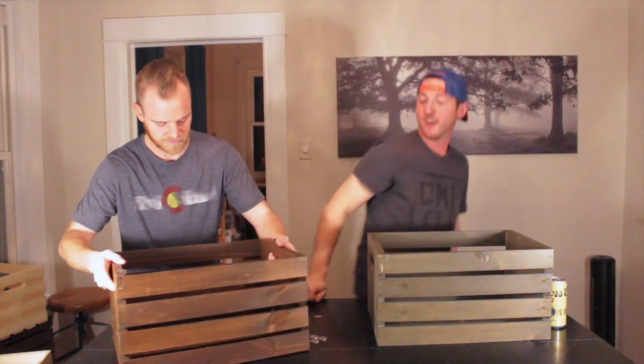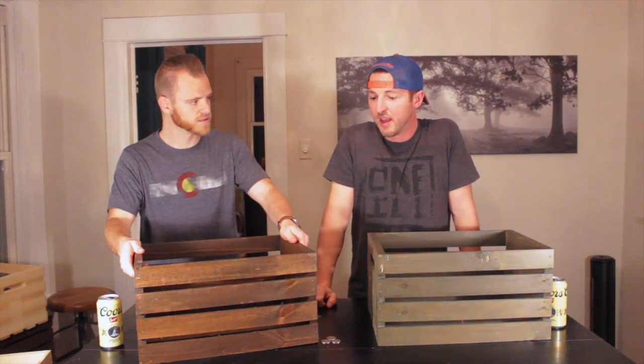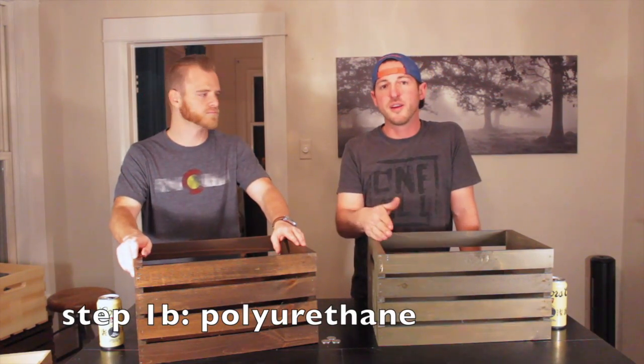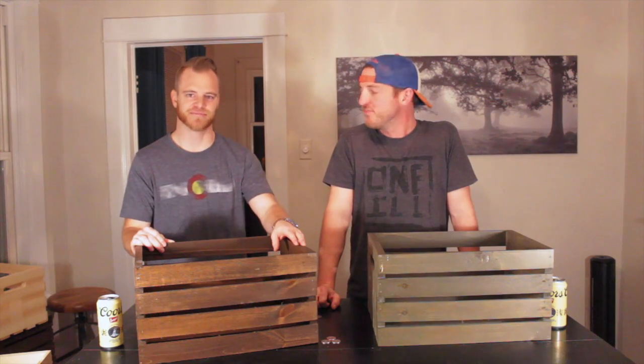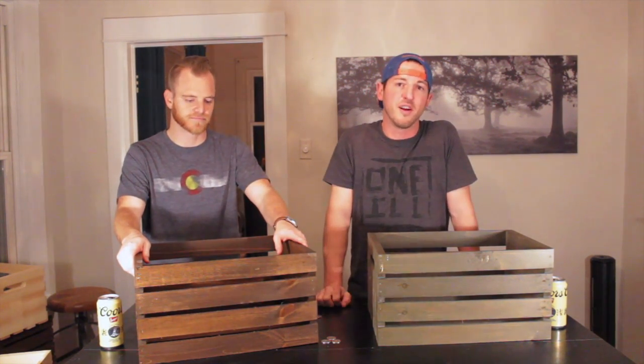Alright Craig, got it done — turned out pretty good. Looks great. So what do we do next? Polyurethane the wood. This is more of an optional step — this is if you want to make your wood a little bit more scratch resistant and stain resistant. If you like a little shine in the wood, I recommend using a semi-gloss or gloss type polyurethane.